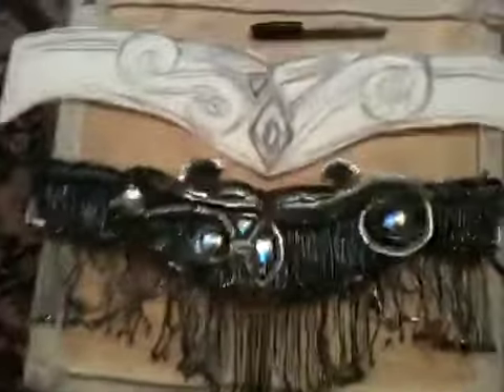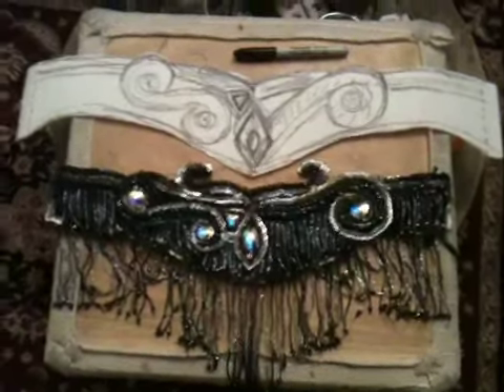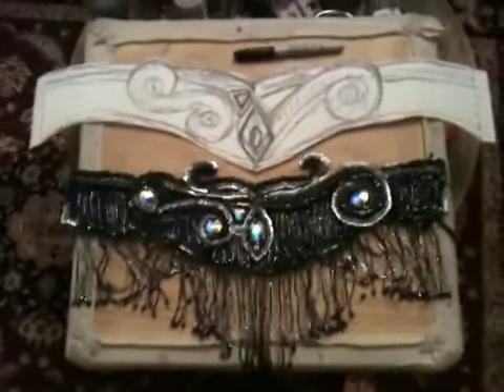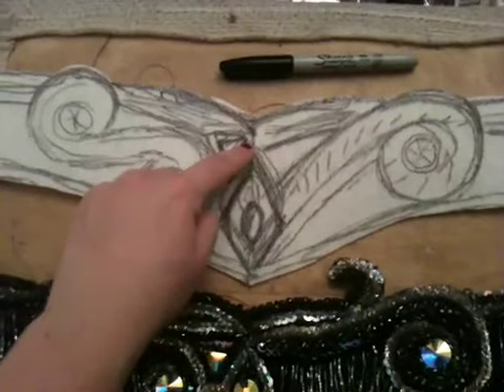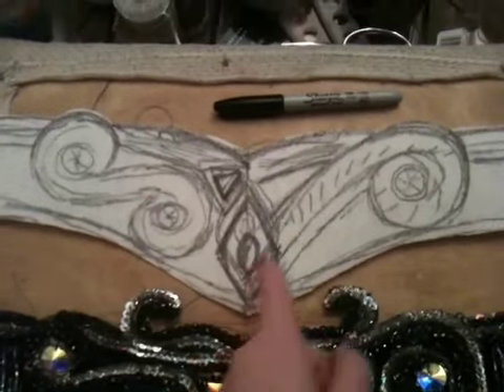This is what it looks like on the interfacing when I drew what my design was going to be. You can see how it's similar and yet slightly different. I drew here the original location of this emblem, and then I decided I wanted it to be a little lower because I wanted to simulate what happens on the bra.